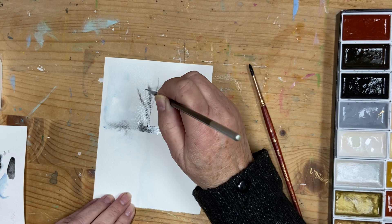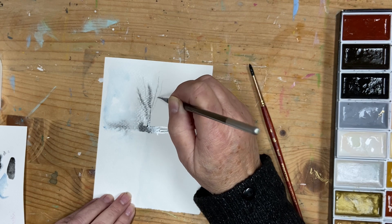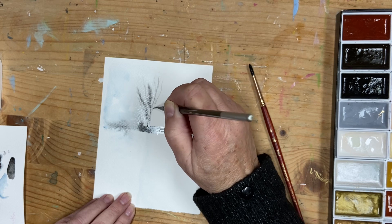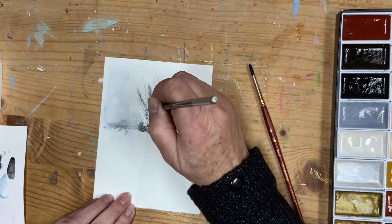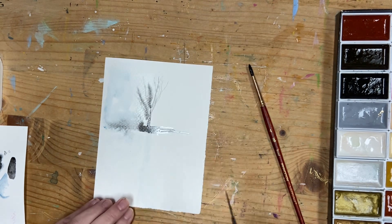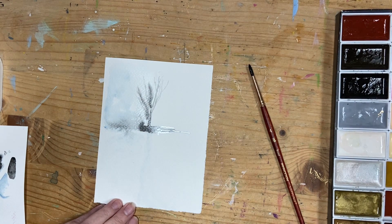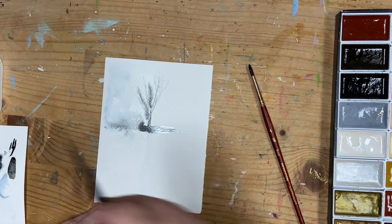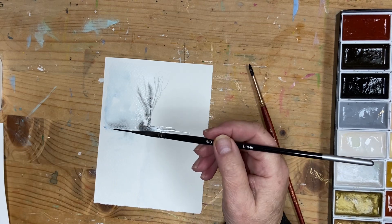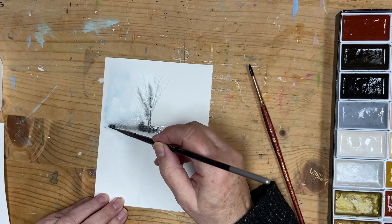Because this is the trunk of the tree, I'm putting in thicker lines and doing kind of these spidery branches. If you prefer to let your work dry and then work layer on layer, you can do that. But I quite like the spontaneity of the way the paint works with the water.